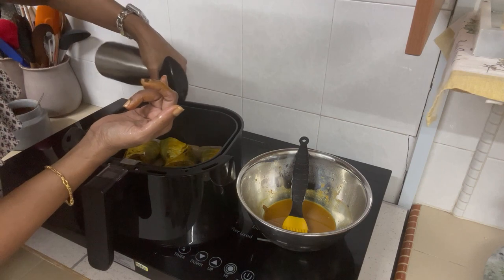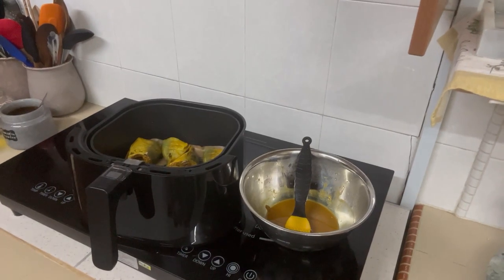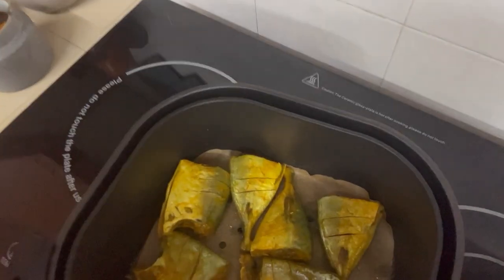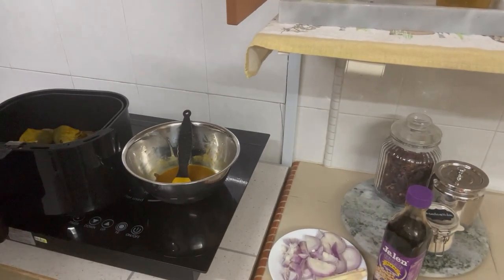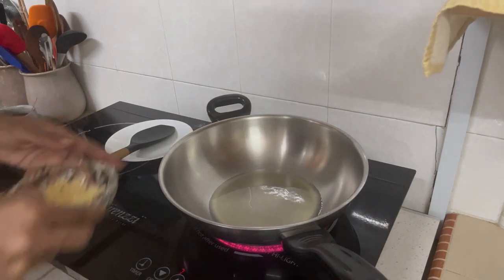I'm turning the fish around so it doesn't stick. Everything is laid down properly and I've sprayed oil on top. Now I'm putting it in the air fryer. The fish is in the air fryer at 200 degrees Celsius. I'm going to air fry it on one side for about five minutes, then turn it around and air fry on the other side for about five minutes as well. While that's happening, let's start with our sauce.